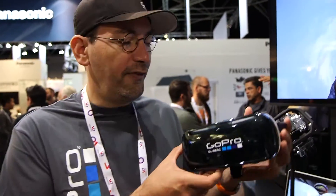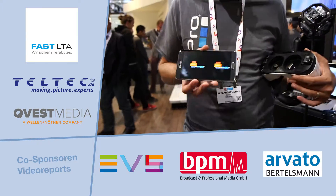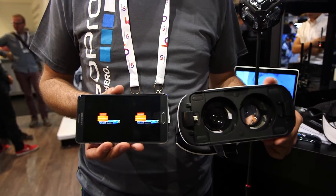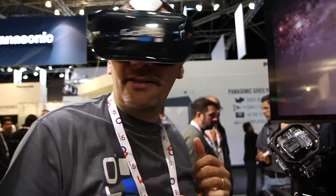This is an example of an HMD, a head-mounted display. This one is the Gear VR. The Gear VR is using a Samsung Note 4. This is the application that you will see. This zone will be divided in two parts, corresponding to the two lenses. You put it on, and you are inside the video.